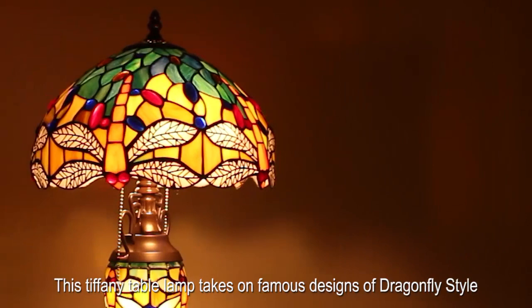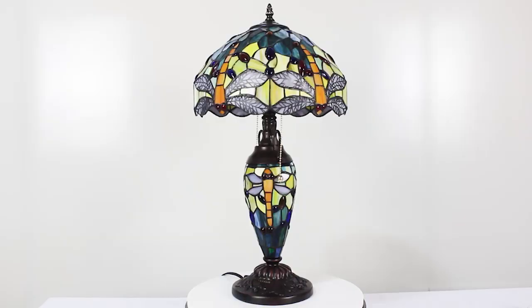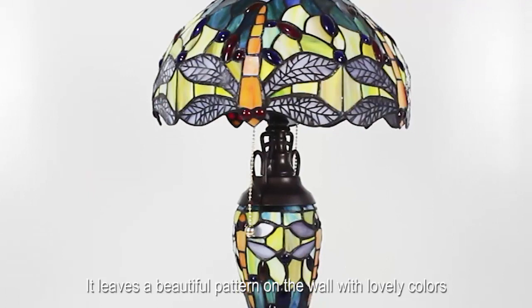This Tiffany table lamp takes on famous designs of dragonfly style with sea blue, yellow stained glass and crystal beads. When it's on, it leaves a beautiful pattern on the wall with lovely colors.